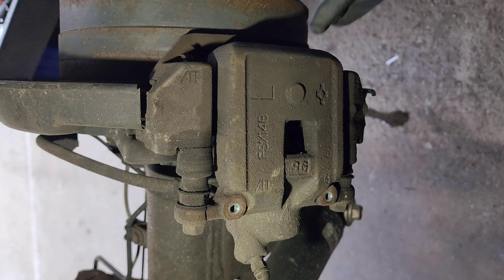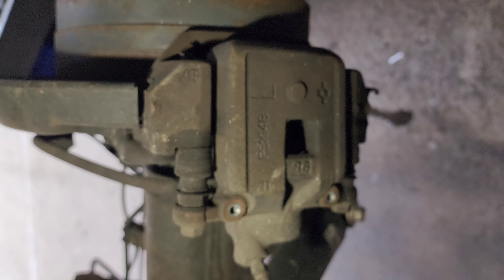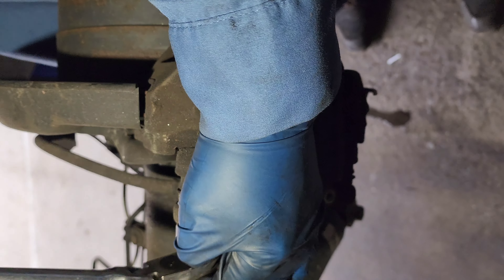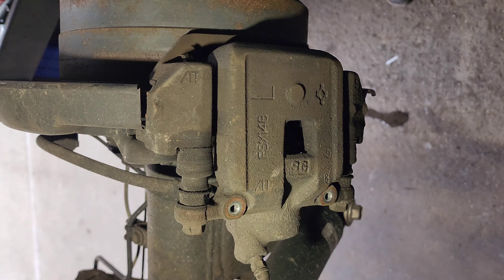Now, before we go further, I'm just gonna hit it with the 14 millimeter socket.